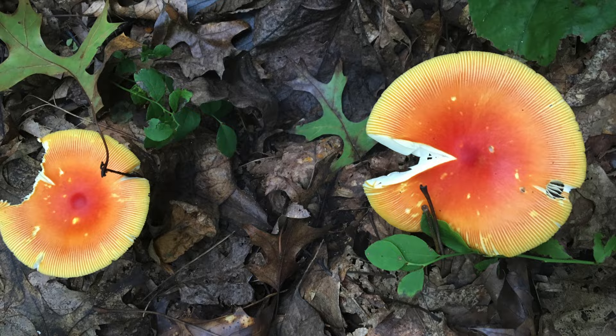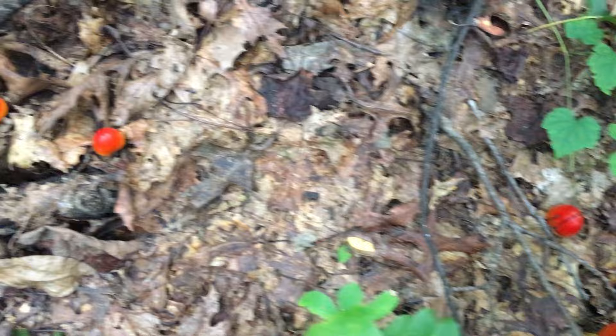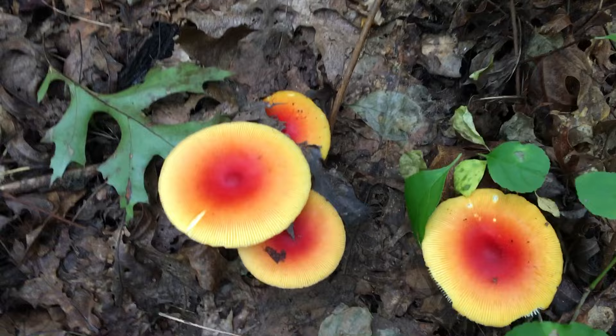First, the cap. The cap of a Jacksonii is bright red or bright orange. It's bold, meaning it's without warts and patches. The cap is convex at first and then flattens out with age.